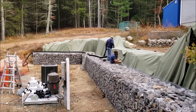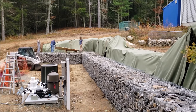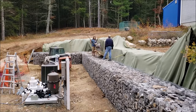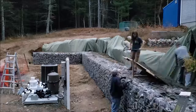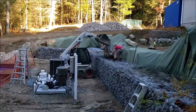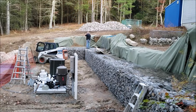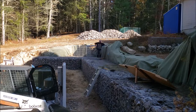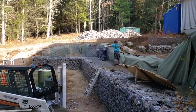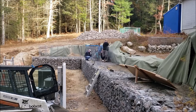The first course is done. Now we're backfilling with gravel because the second course is not going to stack directly on top — it's going to be two feet set back. So I need something behind the first course for the second course to sit on. Building the second course.